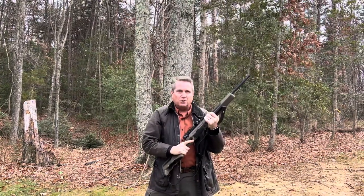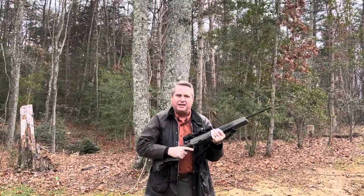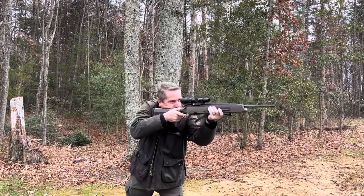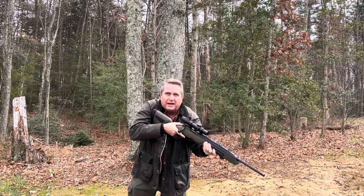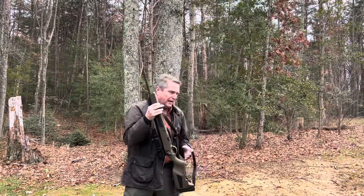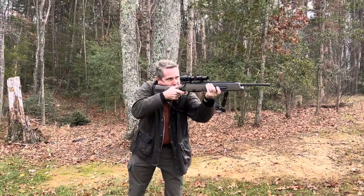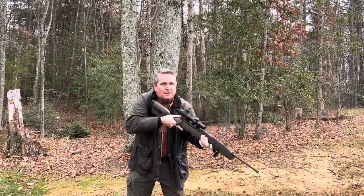The other way that is most common in this country is what's referred to as African carry. African carry is muzzle down on your support side. Like the American carry, it keeps both hands free. You can move about, and you can use it very quickly if you need it. Very, very quick into action — considerably quicker and with less effort than the American carry. Especially if you just keep your hand on the forend like this, then you just cross it up across your chest. Bam! You're ready to go.